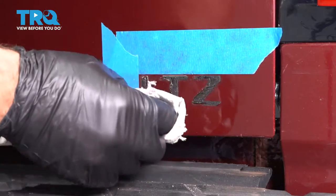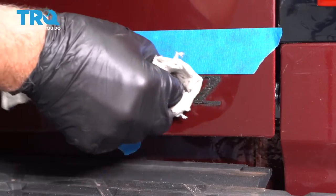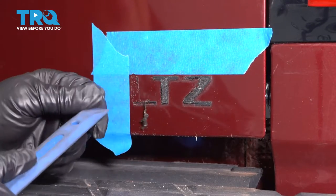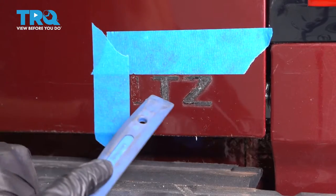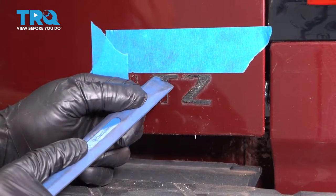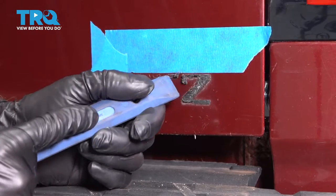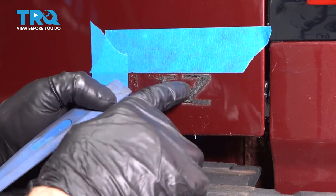Now I'm just gonna use some adhesive remover and just soak this down a little bit. You can wipe it away or use a plastic scraper and scrape it off. Just be careful in between the letters — you don't wanna scratch the paint.